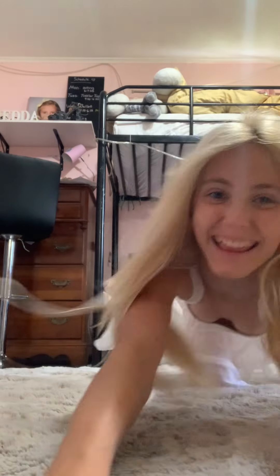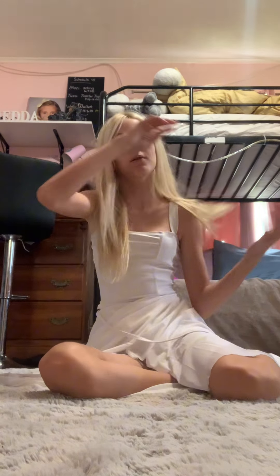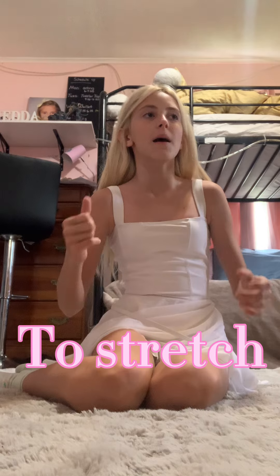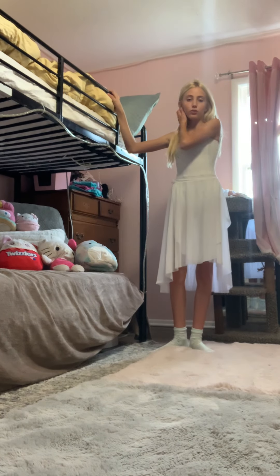Let's do ballet! I'm so excited to do it again. This is kind of like a redo on my previous video, but it's going to be so fun. Let me tell you everything we're doing: we're going to do dégagé, which means to disengage; tendu, which means to stretch; plié, which means to bend; and then we're going to do rond de jambe, which means to circle the leg.